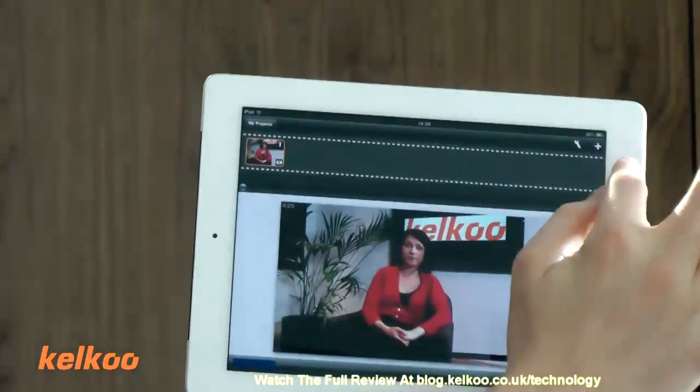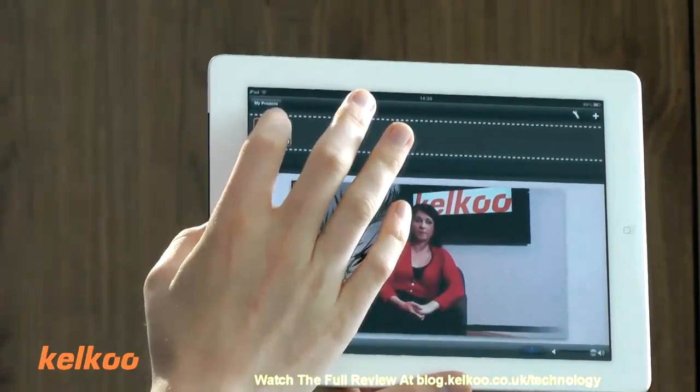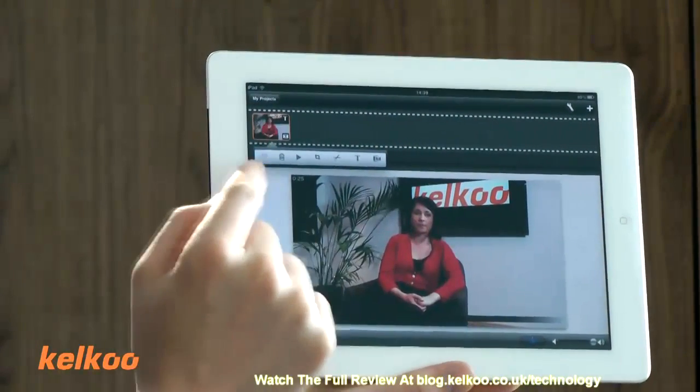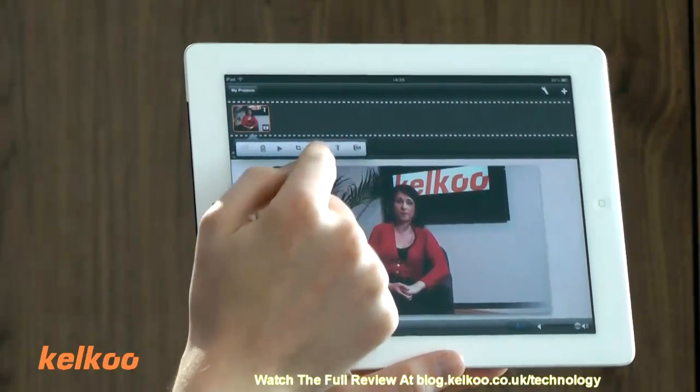So basically you get a fairly standard timeline across the top where you can put more clips in, drag and drop clips in. So this is a video we took earlier on. To edit, basically you just tap on the video there and then you can do all sorts of stuff — you can resize it, you can trim it, you can add titles.